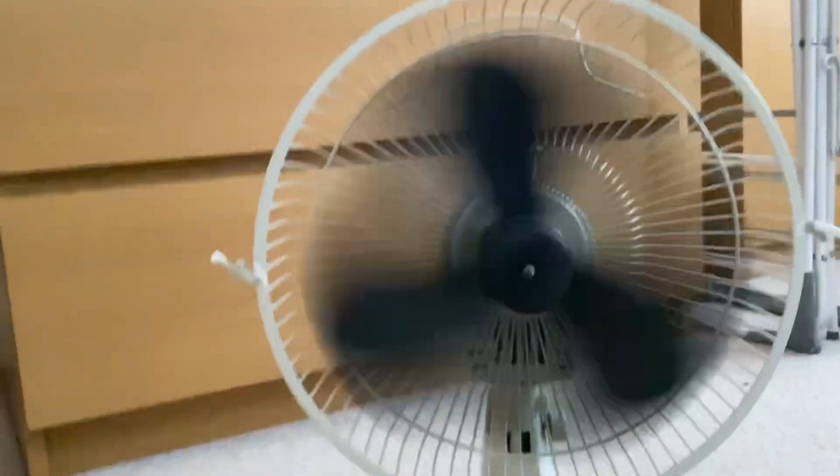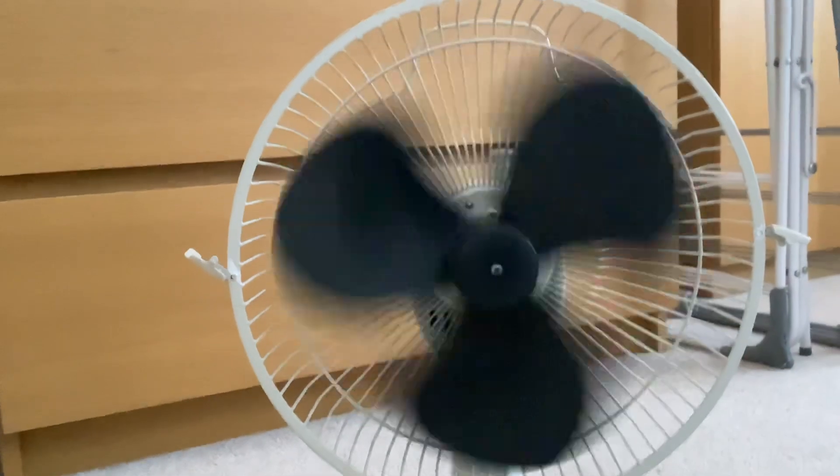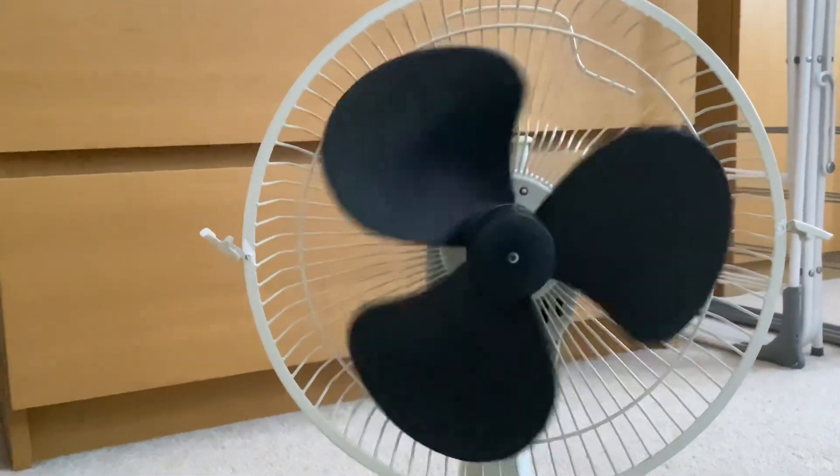It's got a pretty good spin down — actually, spin down is not the best. But overall it's a very good fan, I really like it, and this one's a keeper.